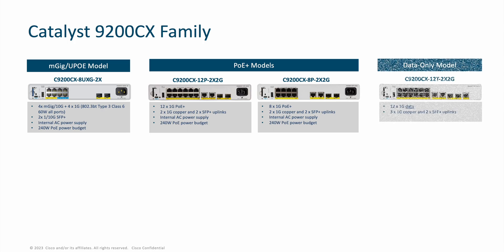Next up, we have the data-only model — a 12-port 1-gig data-only switch with no PoE on the downlinks. It has three 1-gig copper uplinks and two SFP+ uplinks. Something unique to note is that this particular model can be fully powered by an 802.3BT type 3 class 6 60-watt uplink. For example, a Catalyst 9300 or 9400 which has 802.3BT downlink ports can fully power the switch and no external powering is required. But for deployment use cases where powering from a distribution switch is not an option, or if an external power supply is desired, we offer an 80-watt AC or DC external power supply for this particular model.